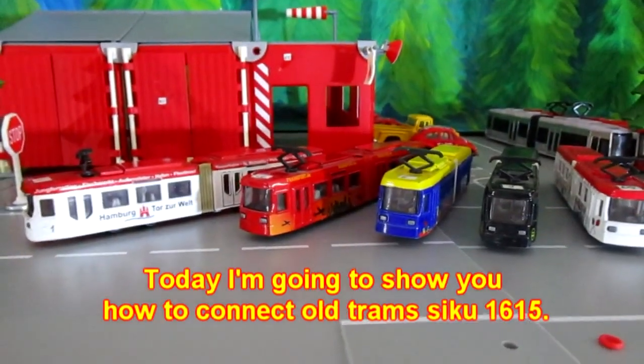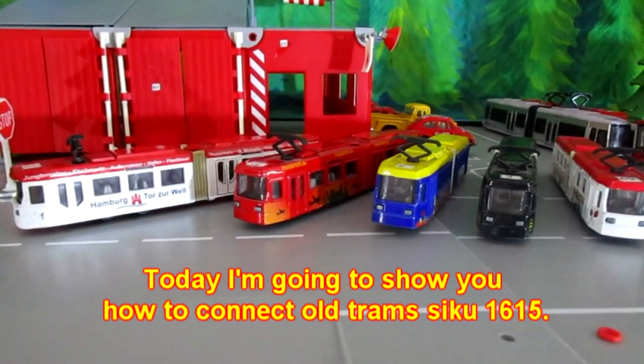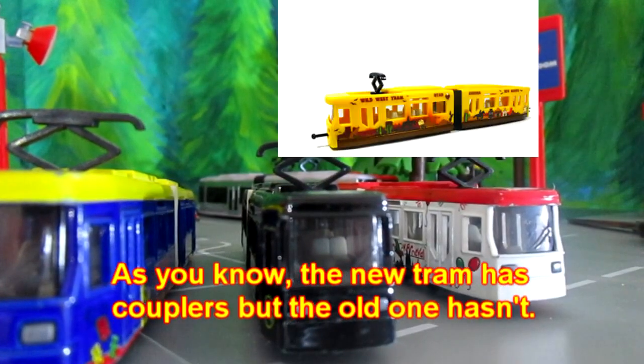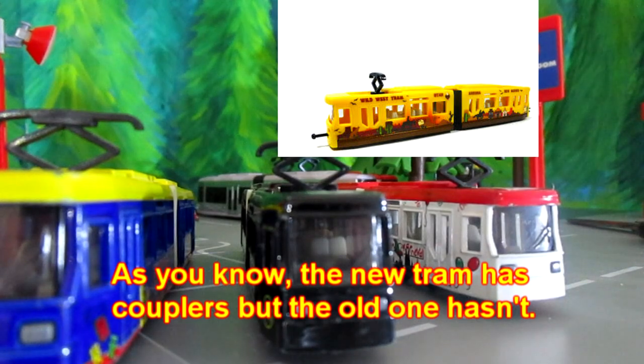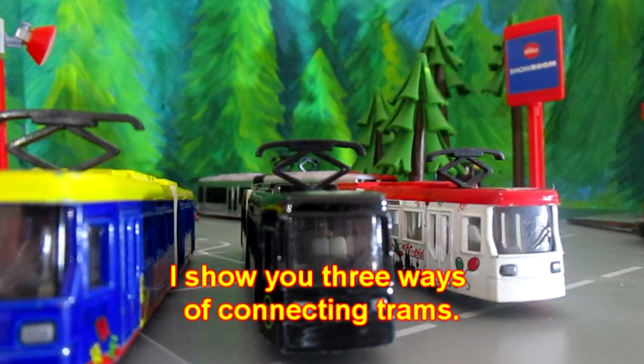Hi everyone! Today I'm going to show you how to connect all trams Siku 1615. As you know, the new tram has couplers, but the old one hasn't. I'll show you three ways of connecting trams.